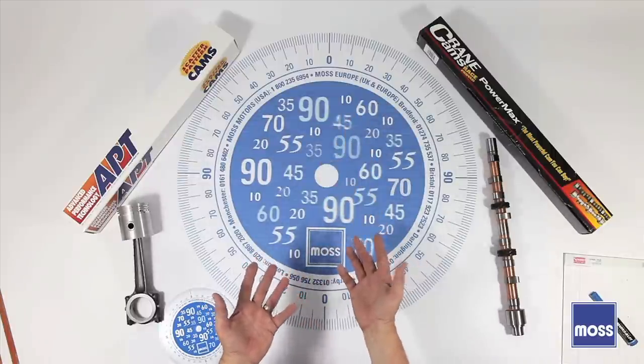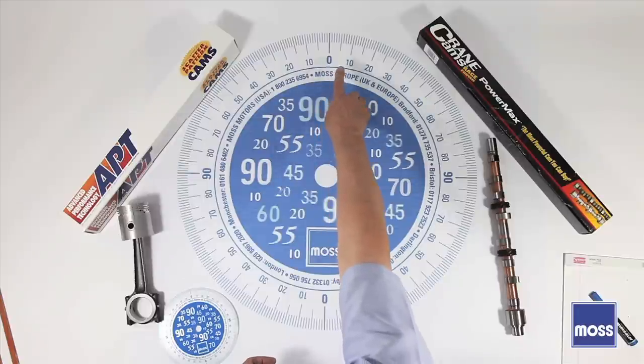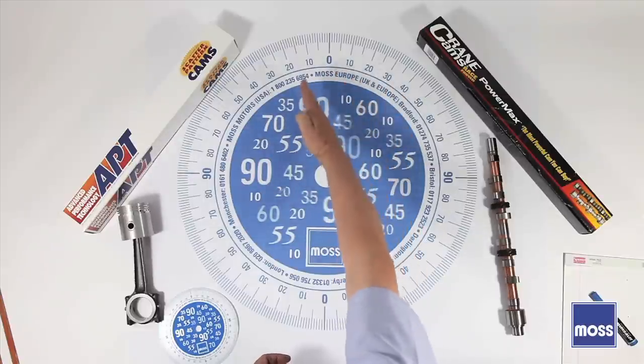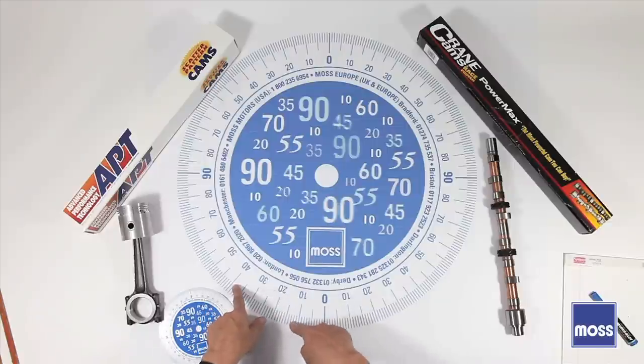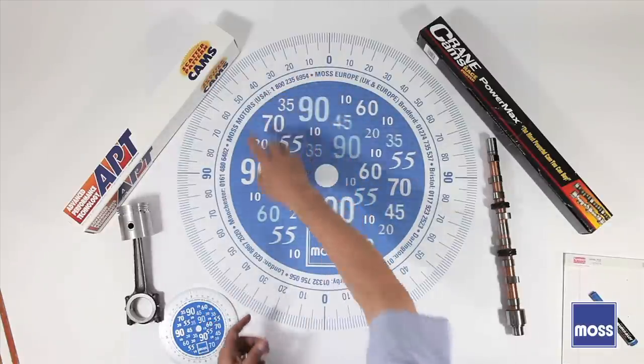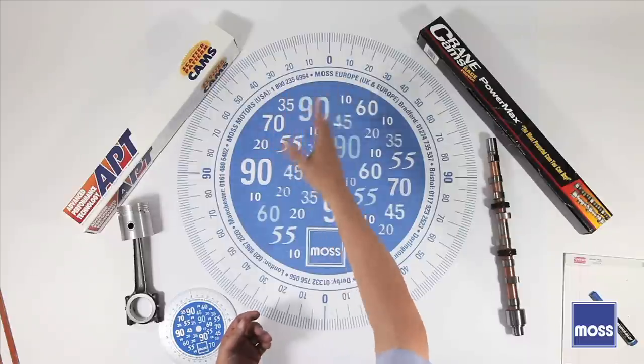What's that all about? Well, this zero is top dead center. So we have 10, 20, 30, 40 degrees after top dead center. Down here we have 10, 20, 30, 40 degrees before bottom dead center. Then 10, 20, 30, 40 degrees after bottom dead center. And 10, 20, 30, 40 degrees before top dead center.